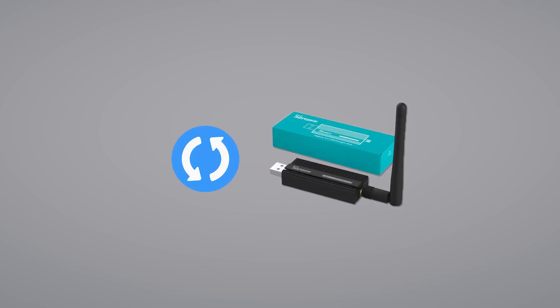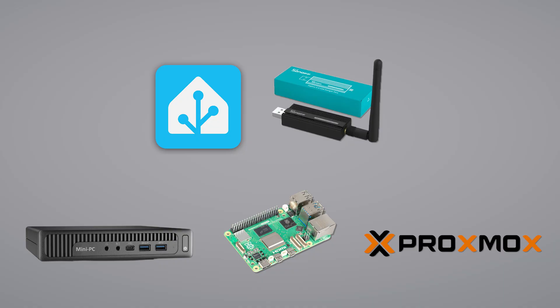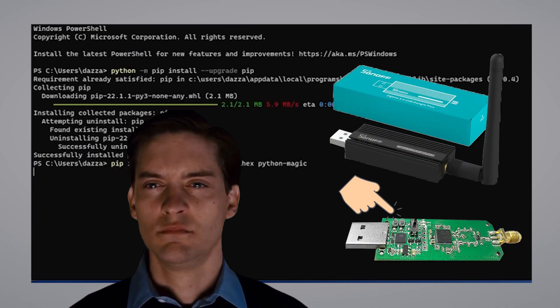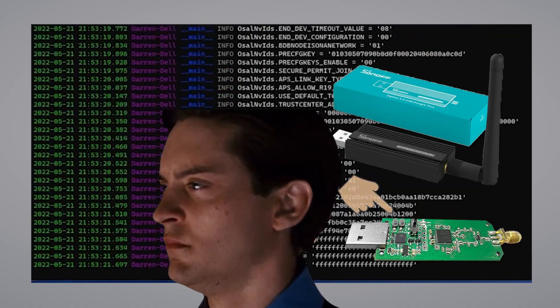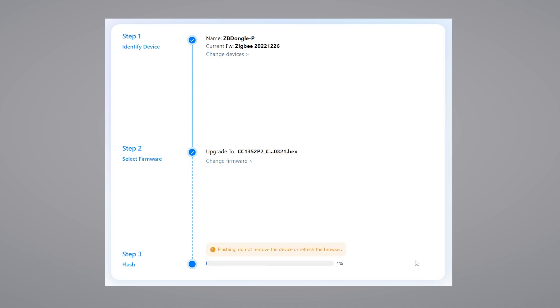Updating your SunOff ZigBee dongle is usually an annoying task. It typically involves unplugging it from your Home Assistant device — whether it's a Raspberry Pi, a mini PC, or in a Proxmox VM — connecting it to a desktop computer, and using third-party software. Sometimes this even requires pressing a button on the dongle itself or running complex Python commands. It's a disruptive and time-consuming process.